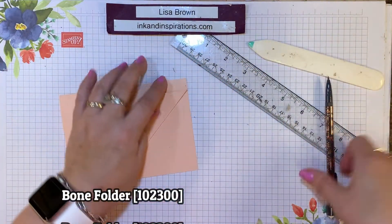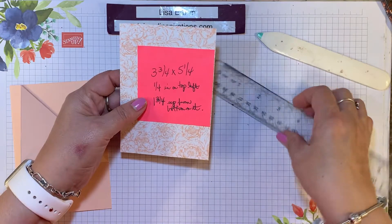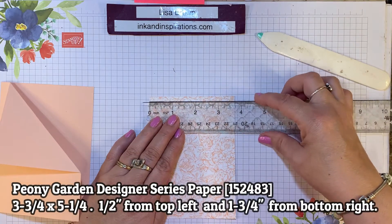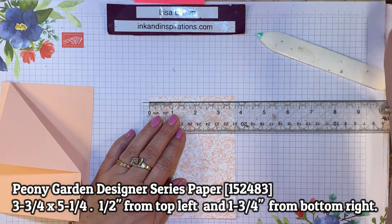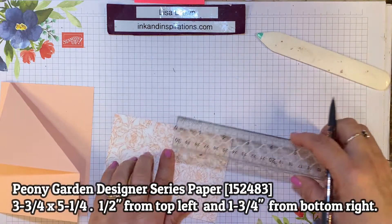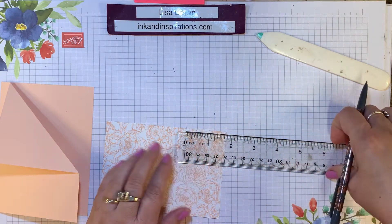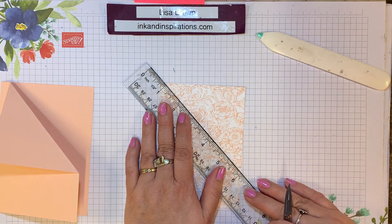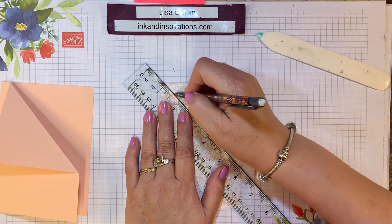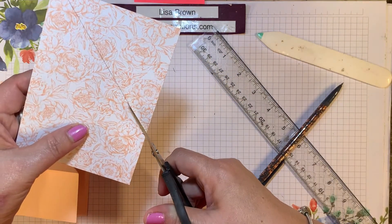Now let's add some designer paper. I'm using the Prized Peony designer series paper and this piece is cut 3¾ by 5¼, and we're going to measure on this piece as well. I'm going to go 1¼ inch over from the left-hand side and then come up from the bottom 3¼ inches. This time I'm going to draw a line so that I can cut this corner off — matching those two tick marks and drawing a line with the straight edge.